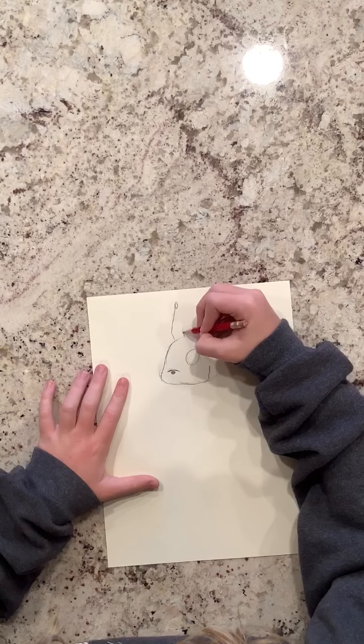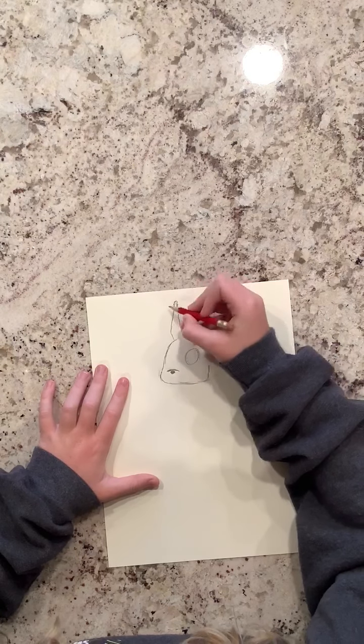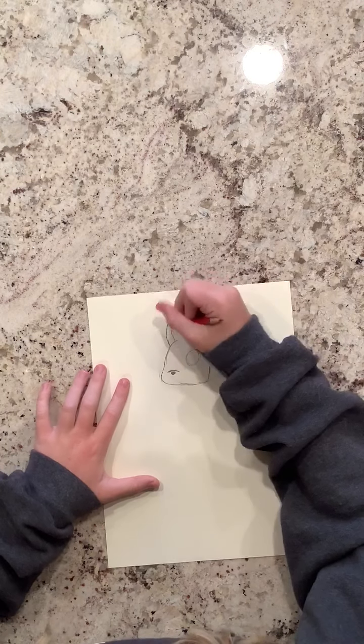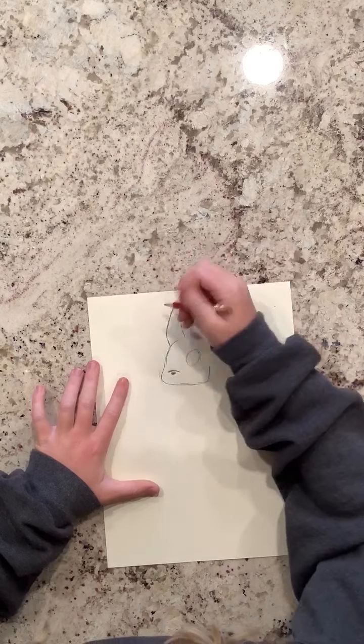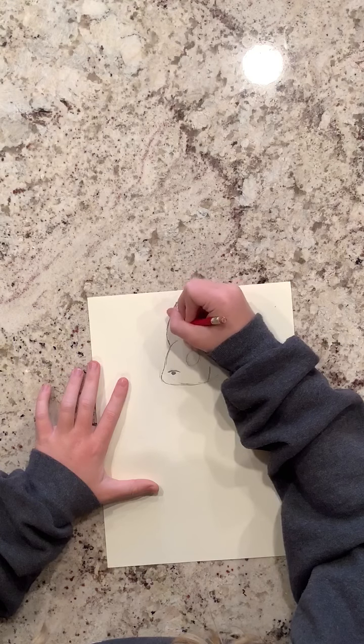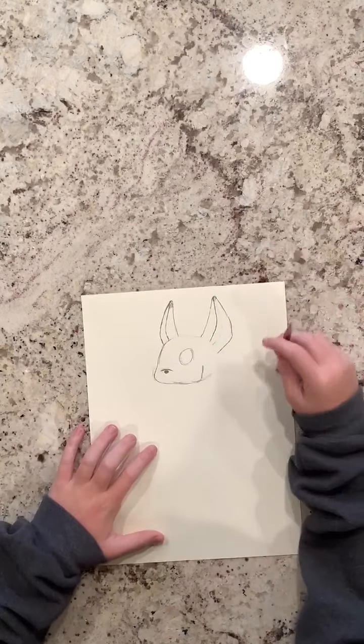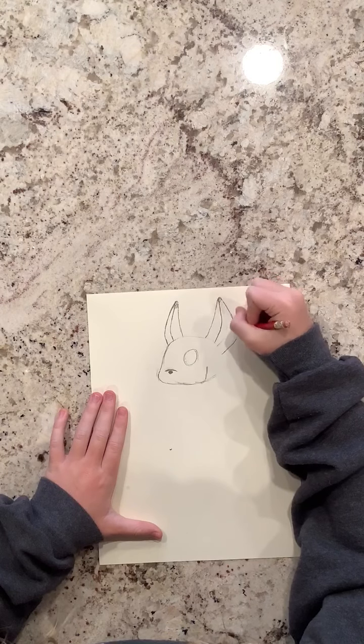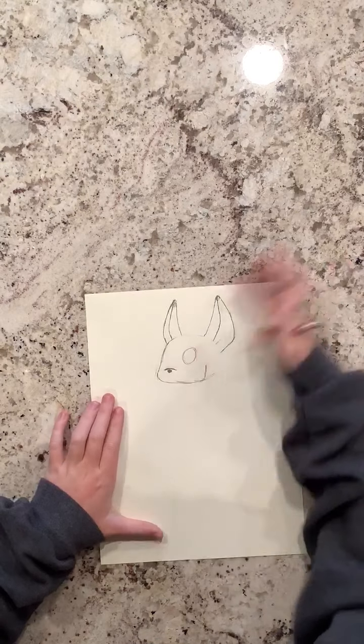We'll be doing the same for the other side, so make it look like it's a little bit more to the side — it has to be a little smaller. Okay, so it just kind of looks basic and simple. There we go.